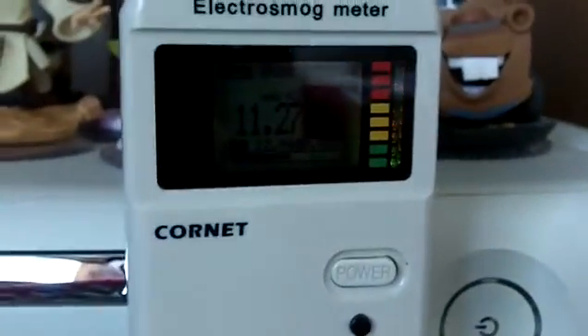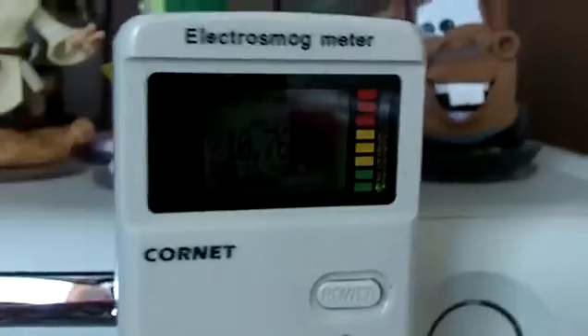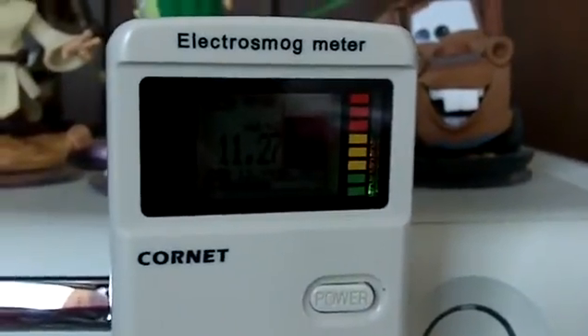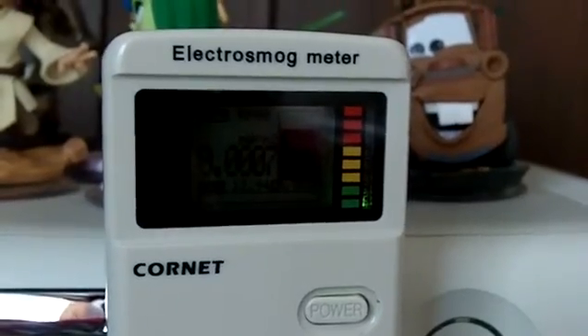I'm going to unplug it from the wall and count down. I'm zooming in so you can see. I'm holding the plug in my hand. Unplugging the console: three, two, one — unplug. Now we have to wait about three, two, one — BAM, gone, because that's how long it takes for the power supply to turn off its energy.